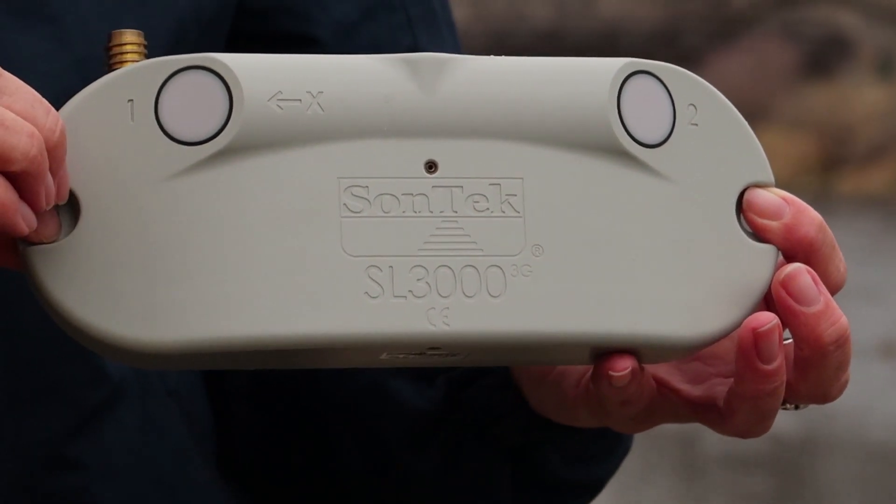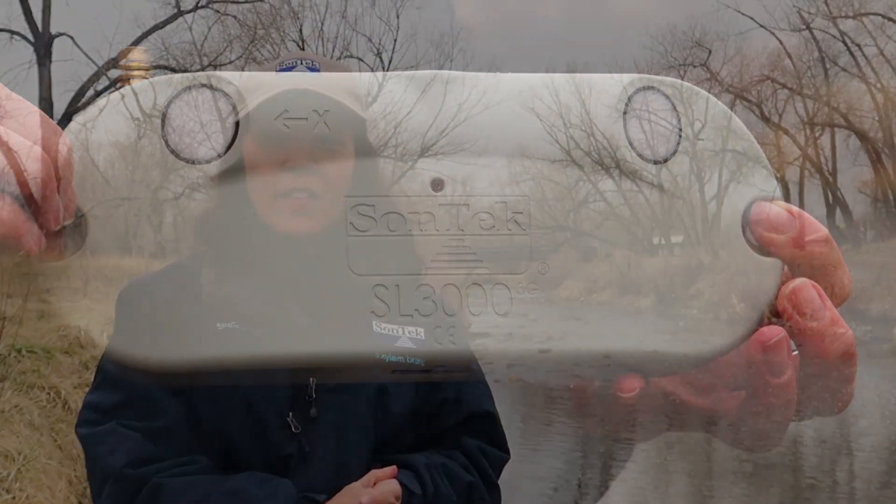Now that's just a very brief overview of the options you have. Here at SonTech, we understand that every river is different and every application is different, so you can always feel free to give us a call at any time. Thanks for watching, I'm Janice Lansfeld.